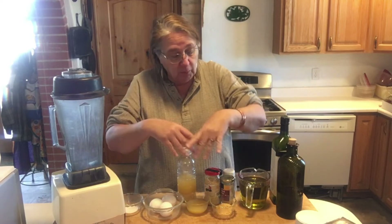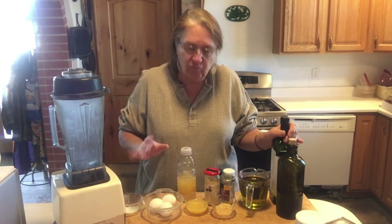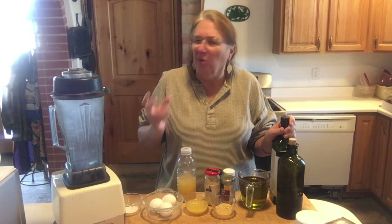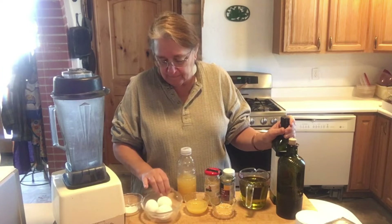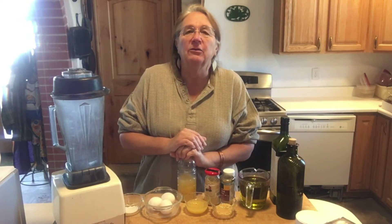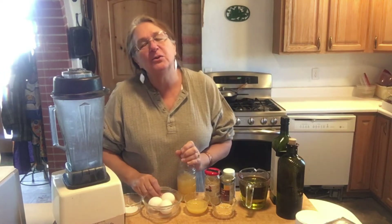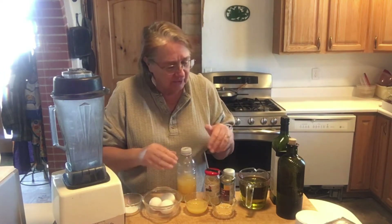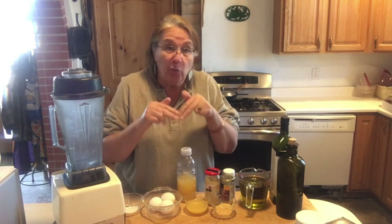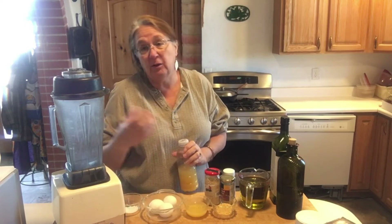Here's a secret to using the eggs: make sure they're room temperature — it makes a much better product and thickens up right away. If you use cold eggs, the mayonnaise doesn't work as well. I used to get runny mayonnaise and couldn't figure out why, then I realized the eggs were right out of the fridge while everything else was room temperature. Once I warmed everything to the same temperature, the mayonnaise turns out perfect every time.